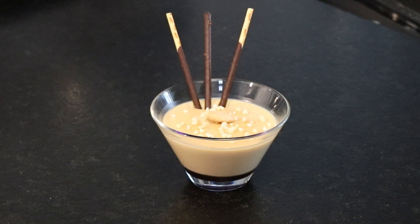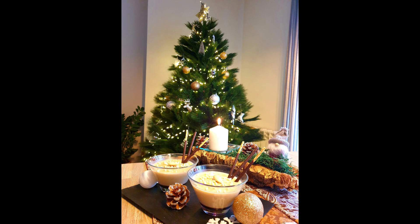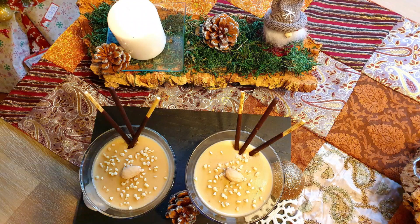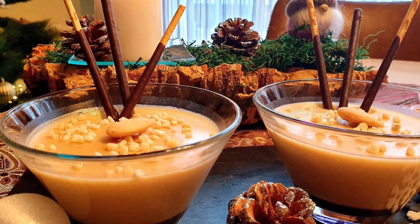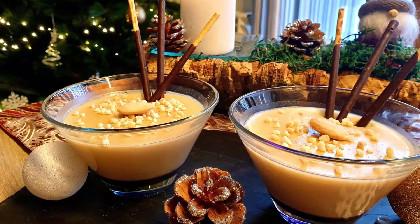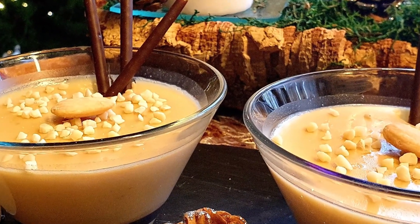We encourage you to make this recipe because it's very easy and takes very little time. We'll leave you with our photos — hope you enjoy it, Merry Christmas to everyone! See you in the next recipe, and if you liked our video, subscribe to the channel and give us a like.